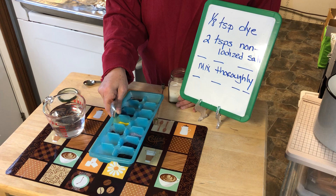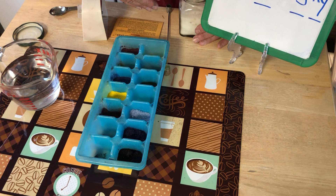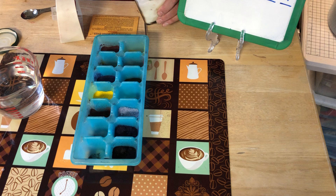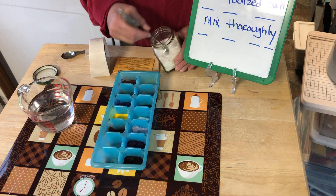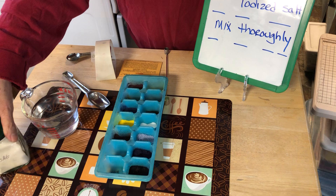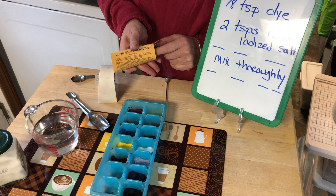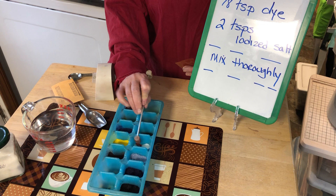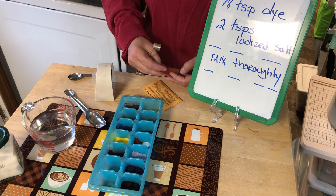I'm going to measure two teaspoons and I use an ice tray — a plastic ice tray. You may not use all the dye with one dyeing session. You put saran wrap over it, foil over it, put it away in a cool dry place to use again. So I'm going to put one teaspoon, two teaspoons of non-iodized salt. And how do I know that this is salt? Because it says so right there on the jar. Next I have my maroon dye and I'm going to put in one-eighth of the maroon dye, just like that right on top.